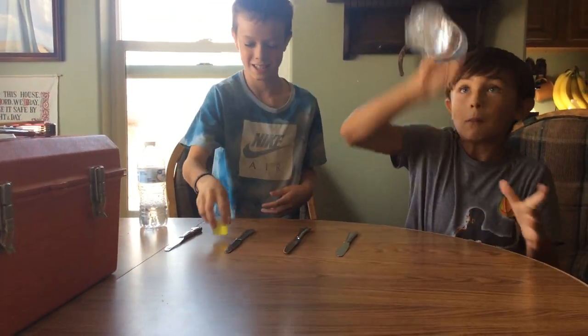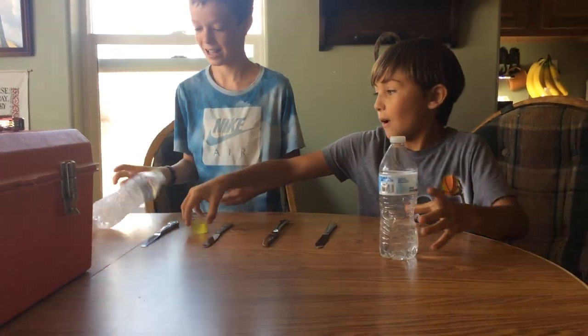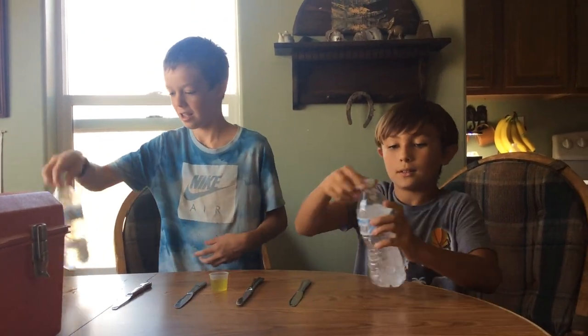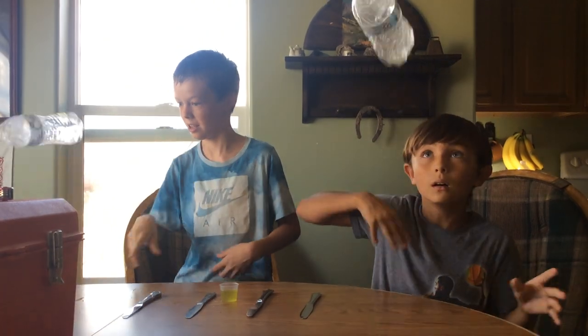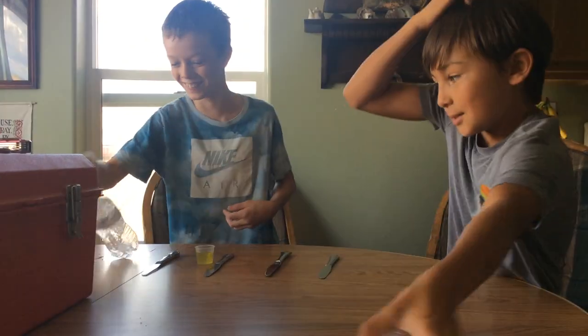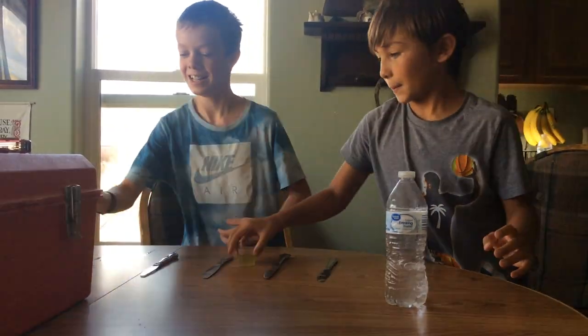Yes! It's harder to move it. Yes! Oh! It's a slipper right here. No! Yes! Yes!